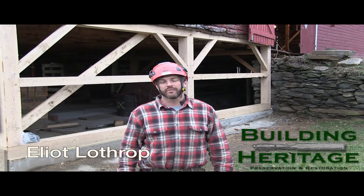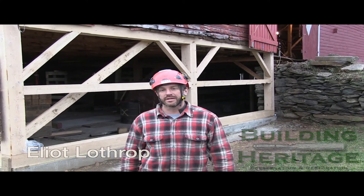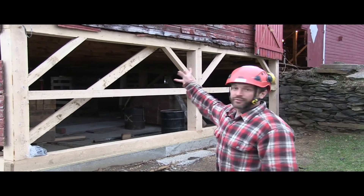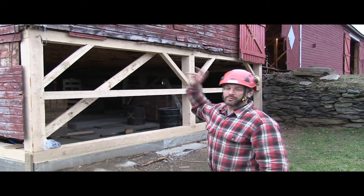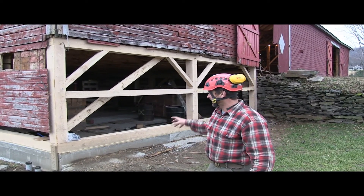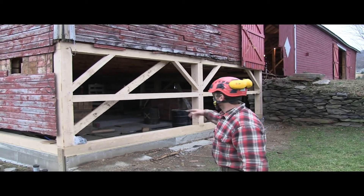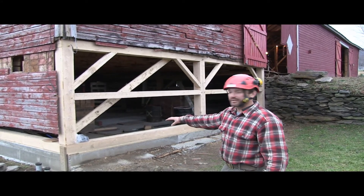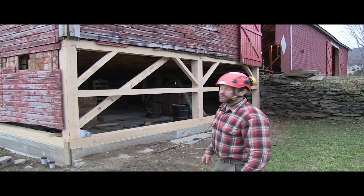We're here at the end of week three at the Mansfield barn, looking at a corner. At the end of last week, we had this jacked up in the air — we lifted the main level, the first floor, up about 14 inches to match what was going on with the opposite corner. We had to overjack things a bit to get our sills and posts in. Now we've got four new posts, girts, and sills, and we've set it back down. At this point we are roughly level here at this corner with the opposite corner on the other side, and ready for siding.